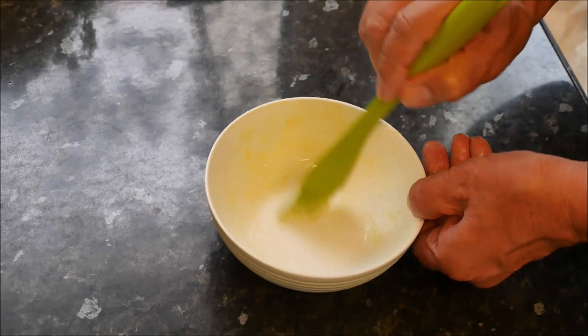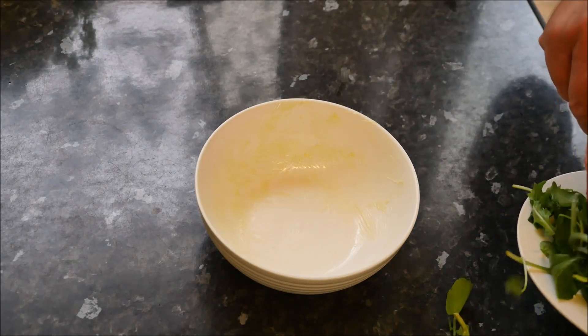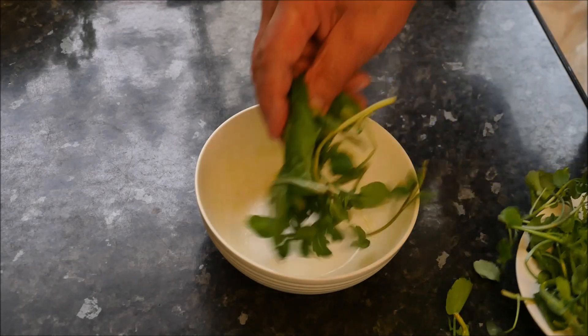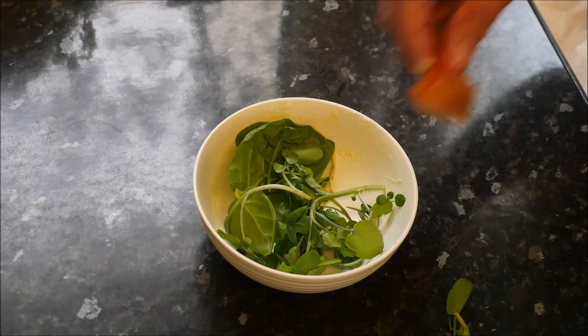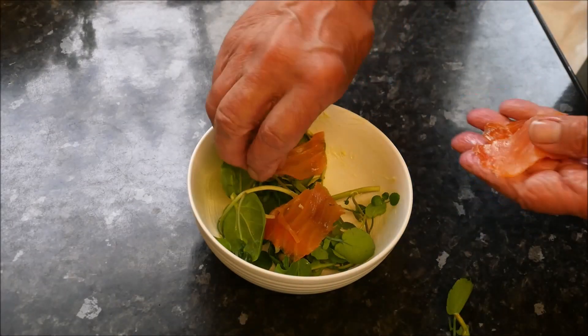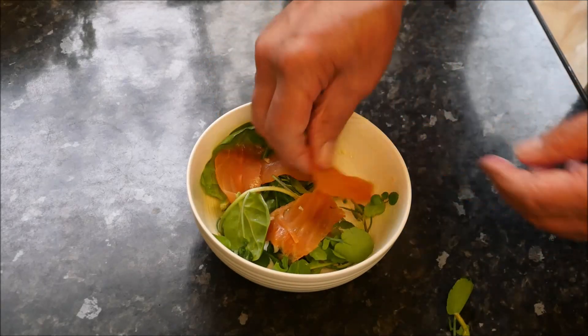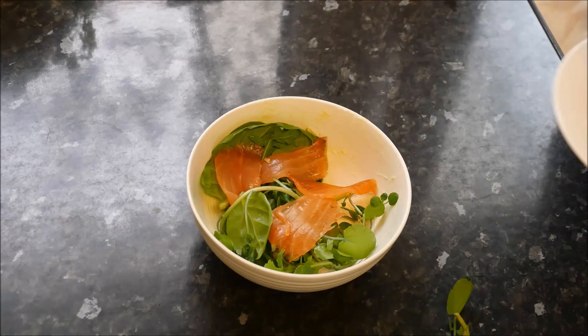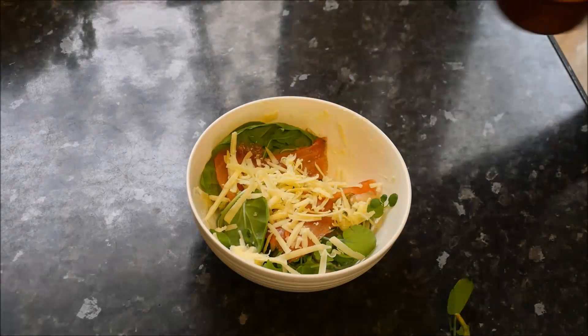So, go around with that. Then we can go in with the watercress — in that goes — some strips of the smoked salmon, just scatter those about a little bit. Don't have to be too fussy — in that goes there. On with the cheese, on with the eggs.